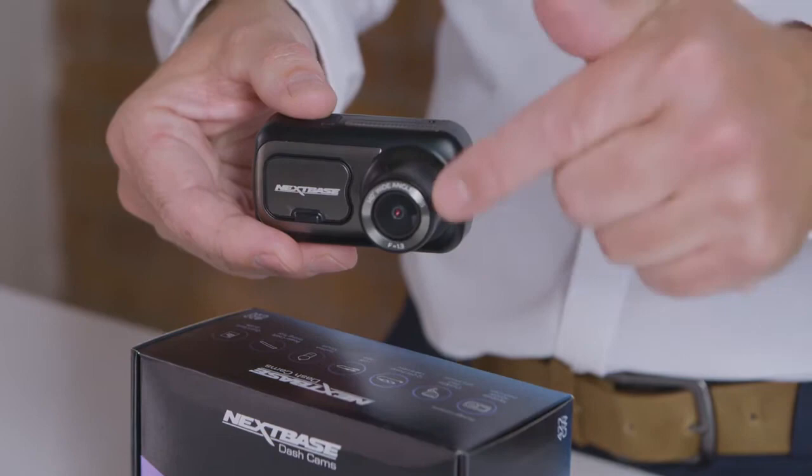It also includes Alexa built in, so with your voice you can safely play music, ask for directions and even control your dash cam.